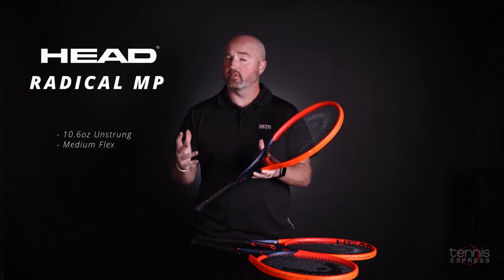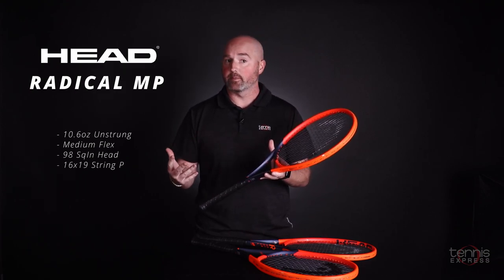It's 10.6 ounces unstrung, it's got a medium flex, 98 square inch head, and a 16 by 19 string pattern.